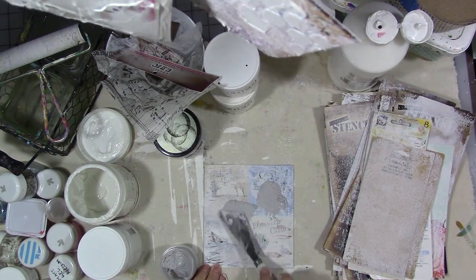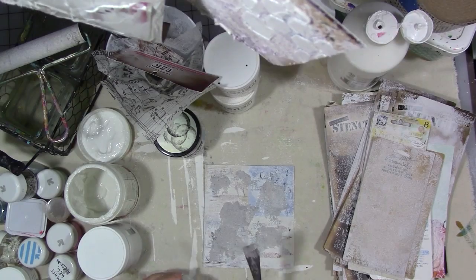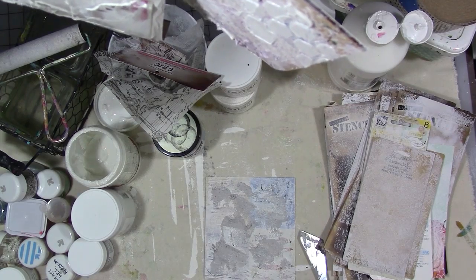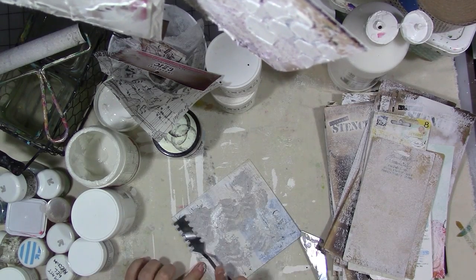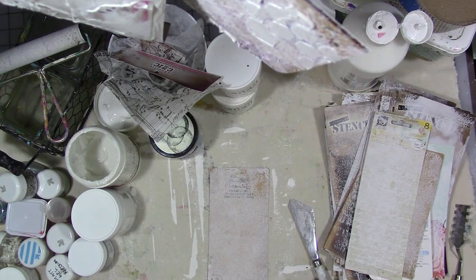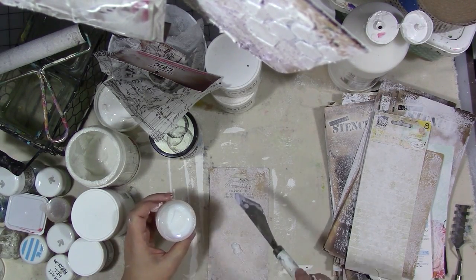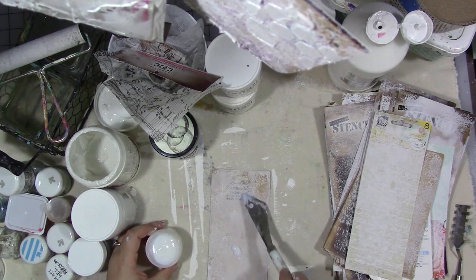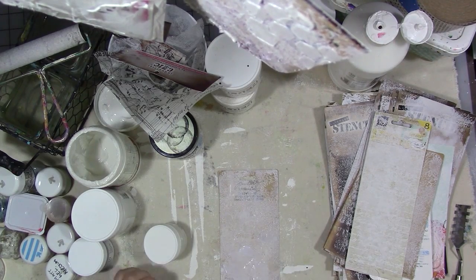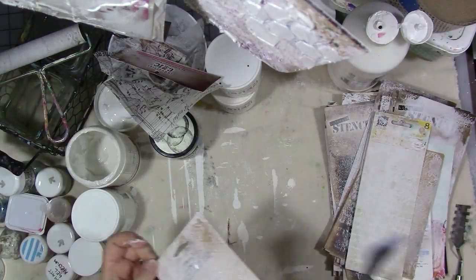It's pumice gel — I forgot I had pumice gel. Thankfully I just had a small jar of it and I don't think it had ever been opened. I remember buying a small variety pack of Golden mediums to experiment with, and that's where some of those little jars came from. I used a patterned putty knife. There's the string gel — it must have come in the sample pack because I don't remember buying it. I'm not even sure what you're supposed to use string gel for, but it does create a neat texture.